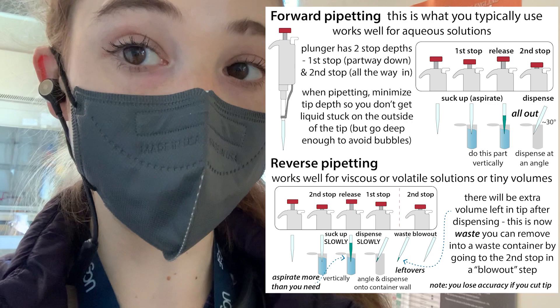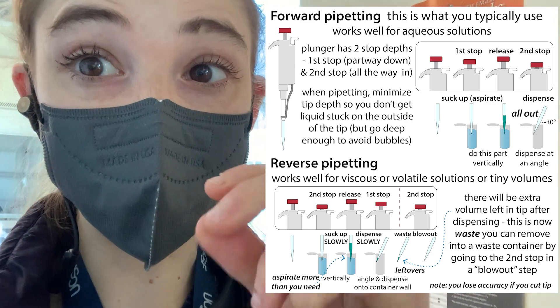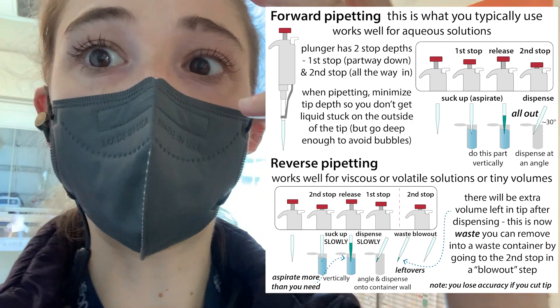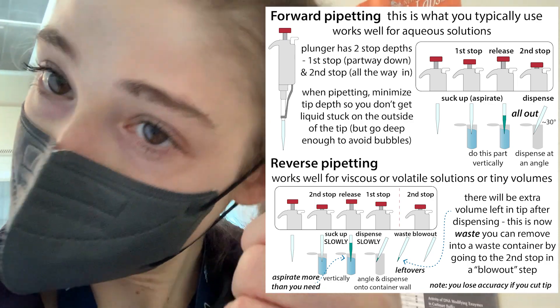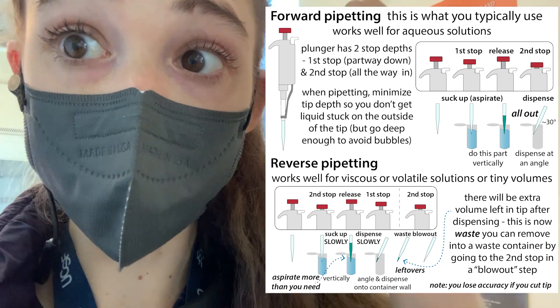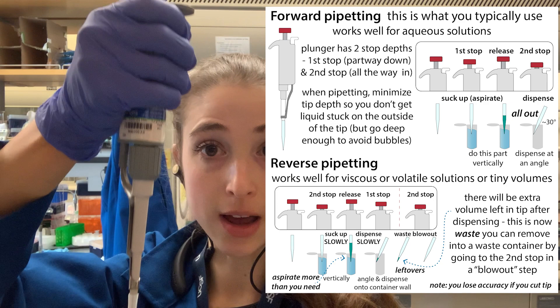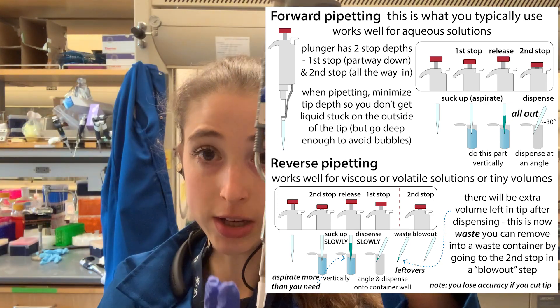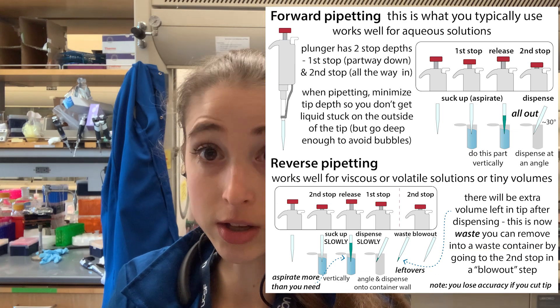Another thing when pipetting viscous liquids is you want to go really, really slowly. If you don't, the liquid will kind of freak out, suck up unevenly, and you'll get a big air bubble — you don't want that. So go really slowly both when going up and going down. When aspirating, you also want to keep your pipette vertical, which will help you get the most accurate results.